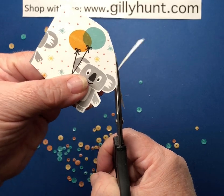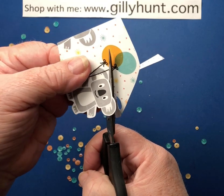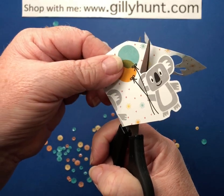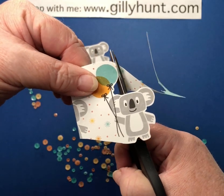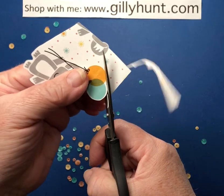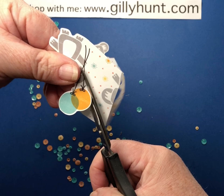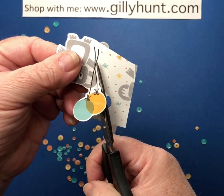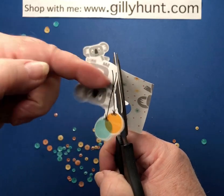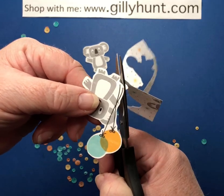I can feel myself doing what I do when I'm cutting because I'm concentrating, and it means I hold my breath. So I'm going to say: relax, chill, breathe. Now, can you see what I'm trying to do? Keep the paper within the blades — I'm not cutting right to the very end, I'm just keeping the paper within the middle section of the blades. And that way you get a nice smooth image.